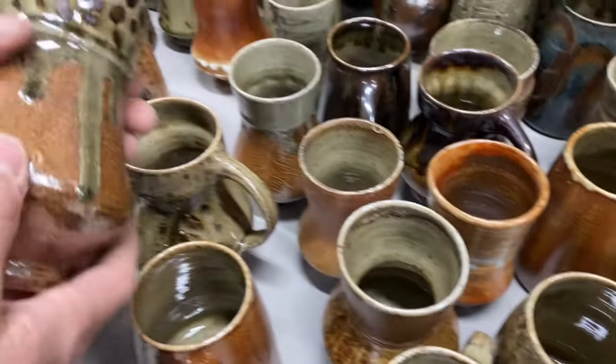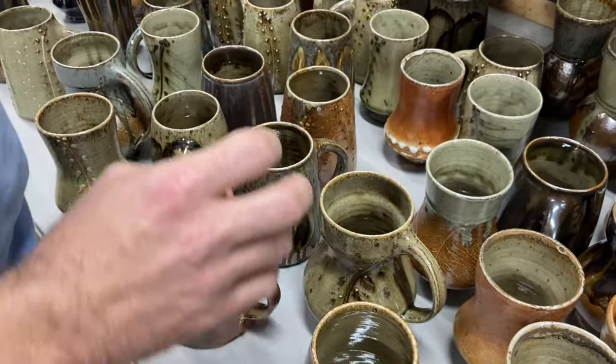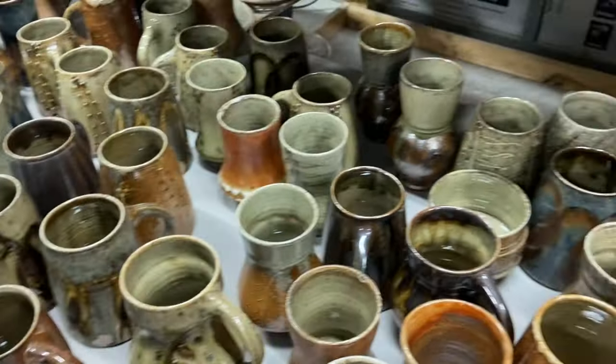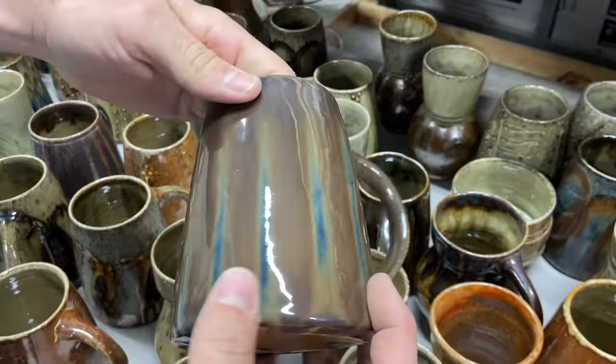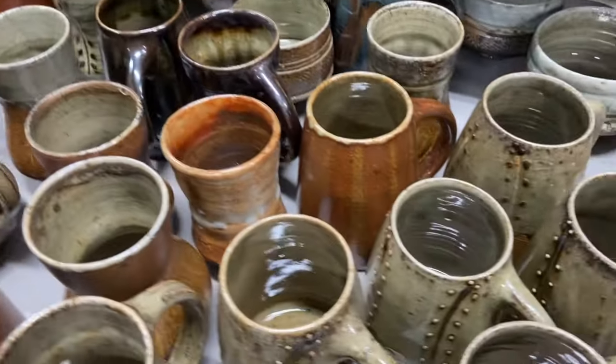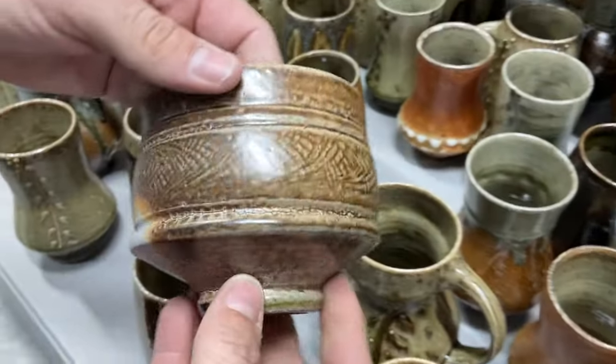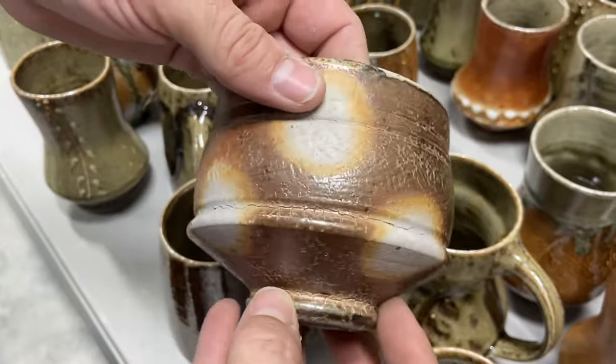Super glassy look on that cup. Another blue mug. There's another cool little guy there with nice wad marks.